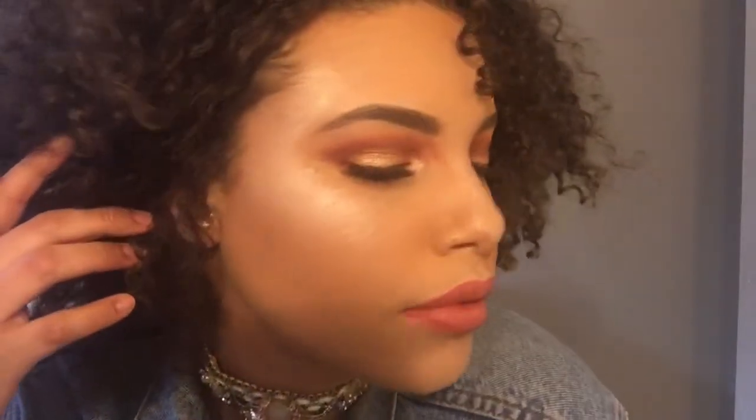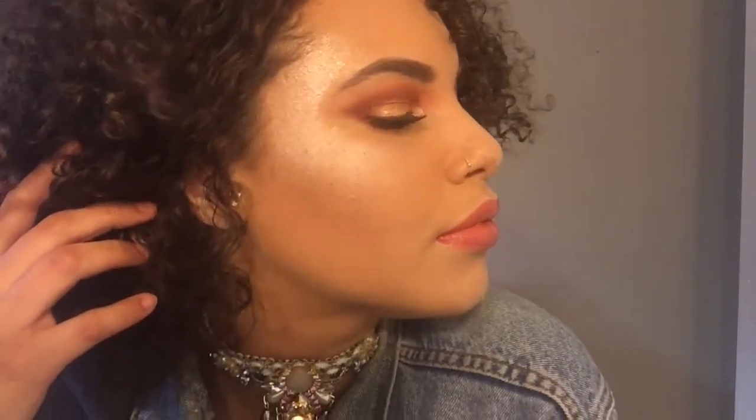What's up all my beautiful people, it's lovely Denise here. In this video I will be showing you how I achieved this burnt peachy orange makeup look using the Morphe 350 palette. If you want to see how I achieve this makeup using this palette, then please keep on watching.